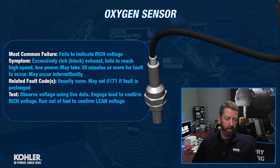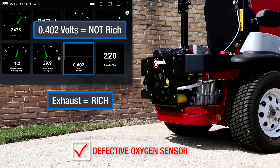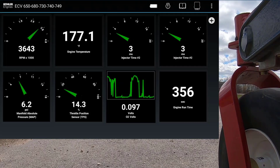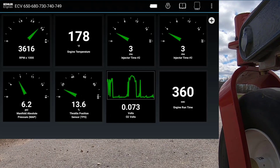The best test is really going to be observing oxygen sensor voltage using the color diagnostic software and live data, preferably while the problem is present. Because if it's an intermittent problem and you don't catch it in the act, the oxygen sensor might work perfectly fine. A good way to test the oxygen sensor is to engage load — if it's a lawnmower, engage the PTO and make sure that rich voltage is occurring.